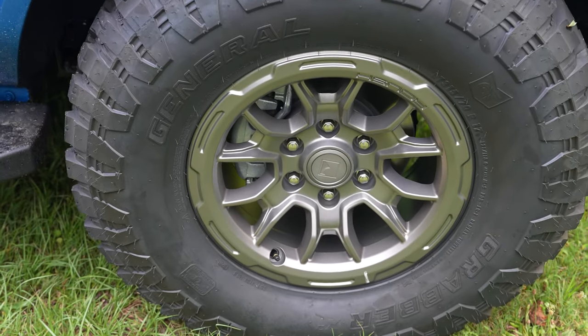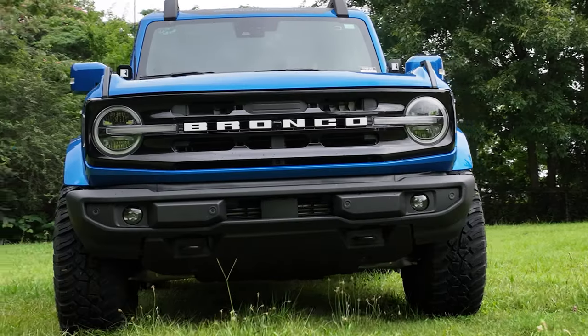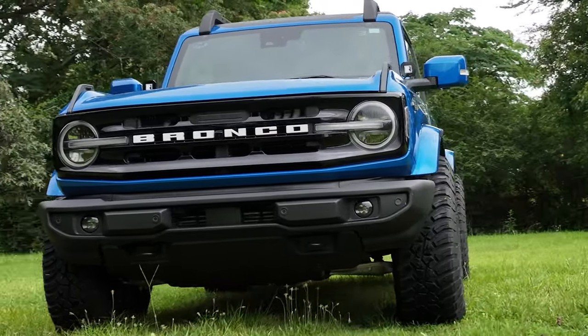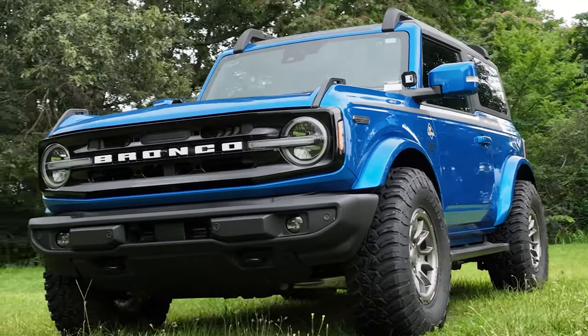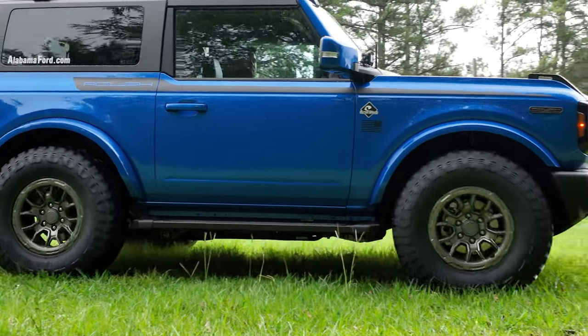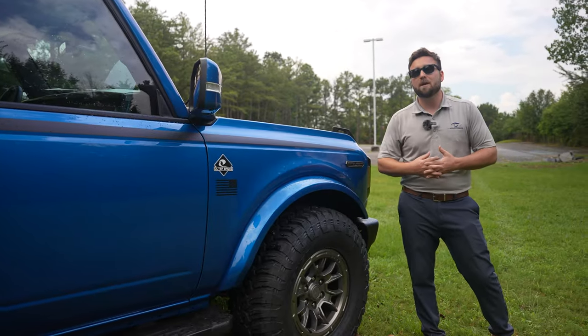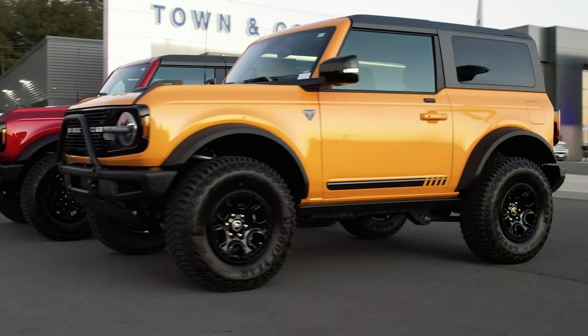The first thing you're going to notice is these Roush wheels. These are exclusive to Roush — they're a 17 by 8.5 with a positive 35 offset, so they give really good fitment for the specific fender flare on this Outer Banks. What they wrap that in is a General Grabber X3, a mud terrain tire — that's a 315/70R17, the exact same size tire you get on a Sasquatch or Wildtrak Bronco.